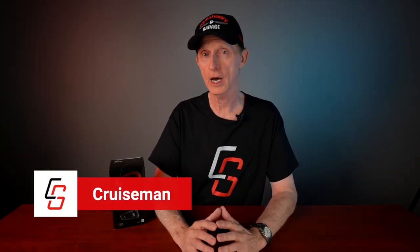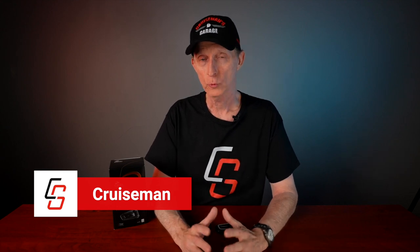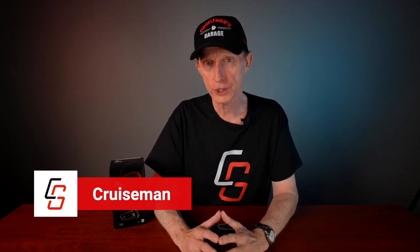Hey everybody, I'm Cruise Man. Welcome to the show. I hope you all are having a great day. Now recently Cardo reached out to me and sent me their brand new limited edition Cardo Pac-Talk Black. I would like to clarify that Cardo is not paying for this video — they're not a sponsor, but they did send me this to test and review. I want to thank Cardo for sending me this. I've always had a good experience with Cardo headsets; they're one of my favorites.